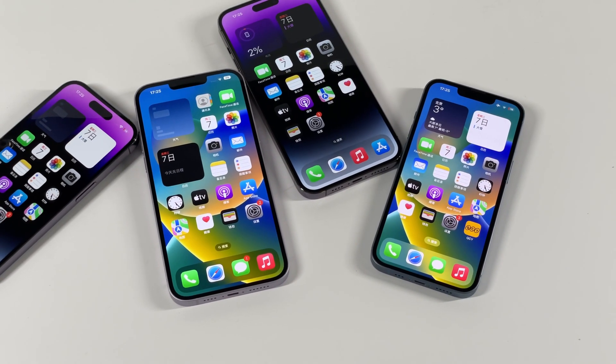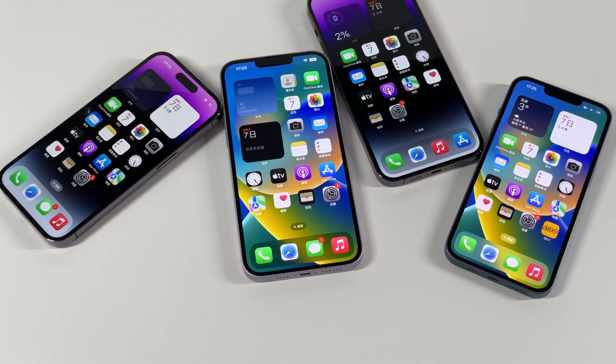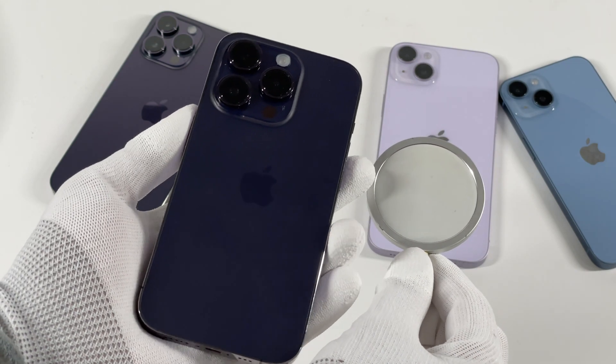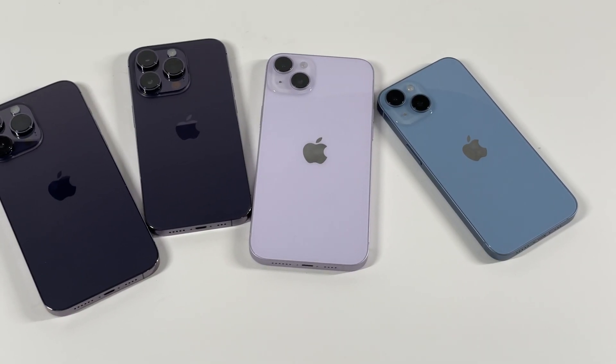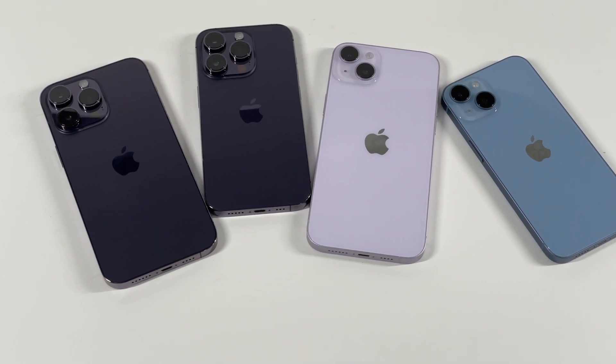Just a few weeks ago, we posted a video about the MagSafe charging comparison between iPhone 13 Pro Max and 14 Pro Max. Some audiences are more curious about the MagSafe charging performance of the entire iPhone 14 series, so today we will run some tests for every model to see their differences.